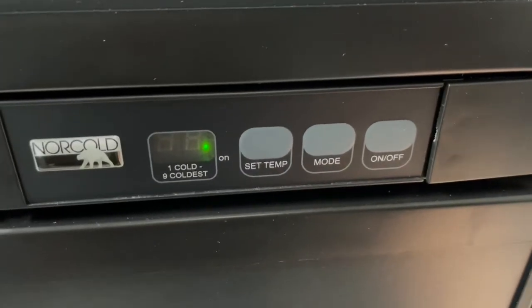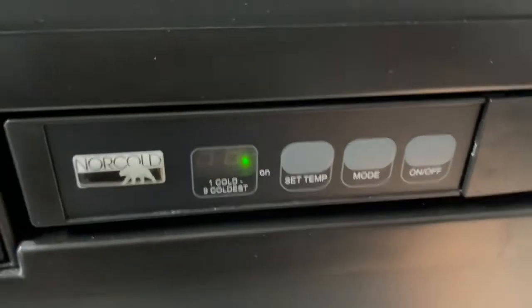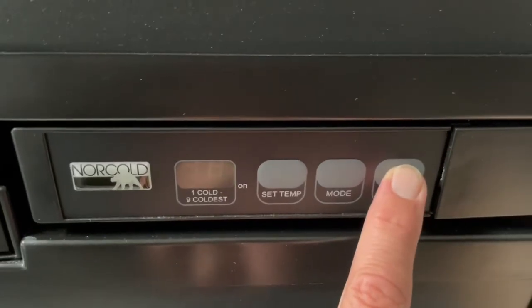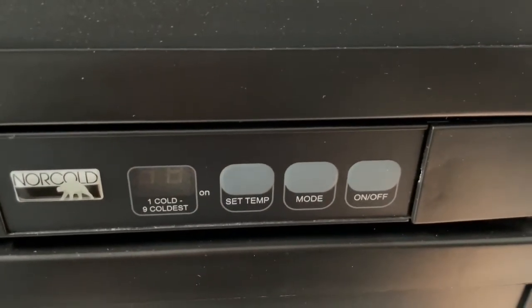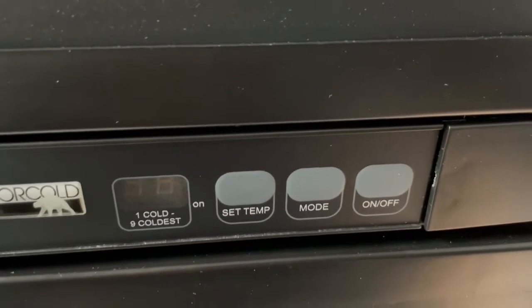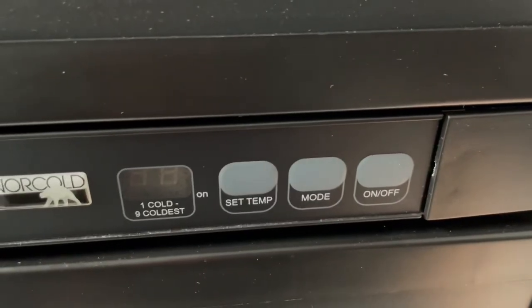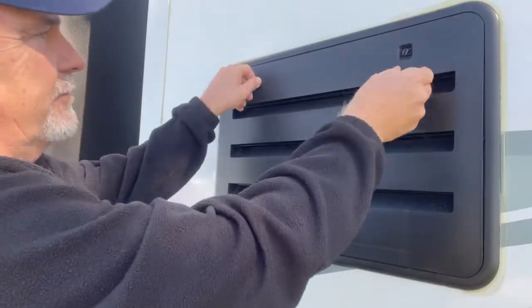We're going to show you the steps using a multimeter to diagnose if your power control board is functioning properly. My first step is to shut power down to the refrigerator and to the RV so I can disconnect the cover to the power control board. Power off — back side of the refrigerator.